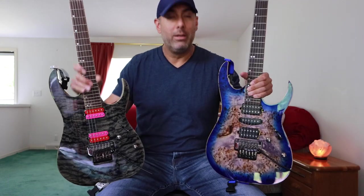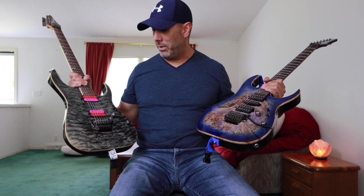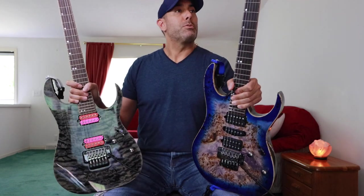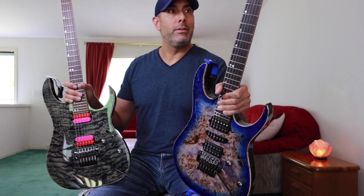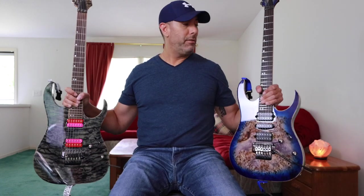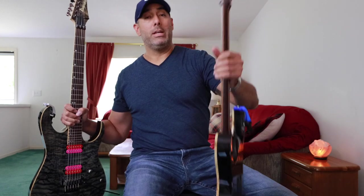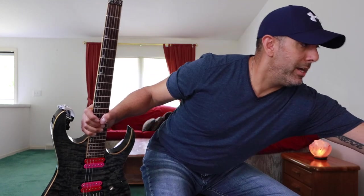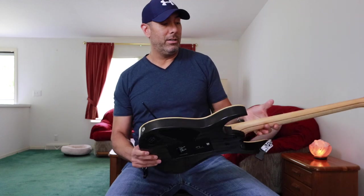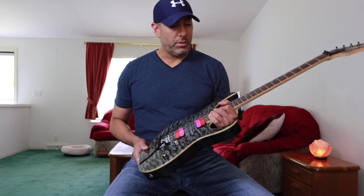Which would you choose? Throw a comment down below and let me know. Fortunately I don't have to choose because I own both, and I got them both for a steal. The newer one goes for about a grand and the older one's probably $1,300 give or take brand new. No complaints — I love these things. This is my style of guitar: the modern metal look, feel, and sound. I'm not really a vintage guy. When I started playing, my idea of hard rock and heavy metal was this modern stuff, so that's just what I gravitated towards.